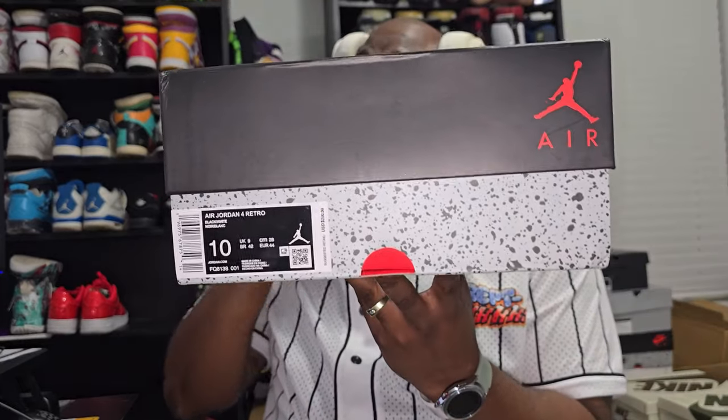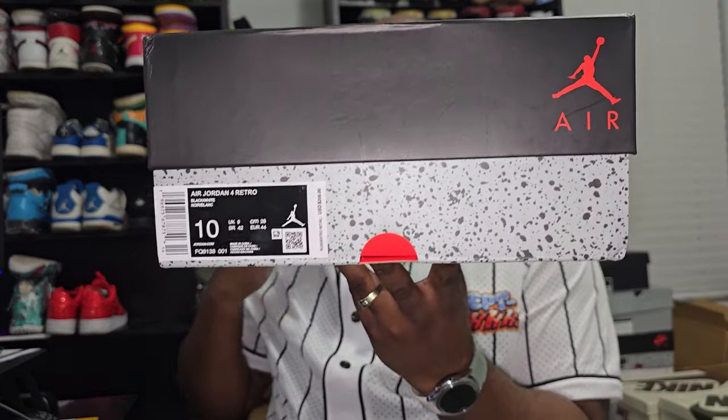Just make sure y'all tag me, do whatever y'all got to do. But without further ado, let's get straight into the shoe. This shoe came from Picpop.ru, and I'm going to get this out of the way now for those people that love boxes — I'm going to show that right now. This is my size, size 10.